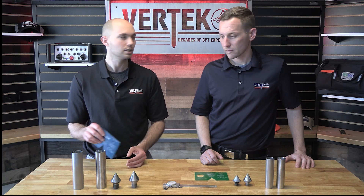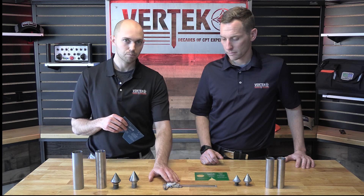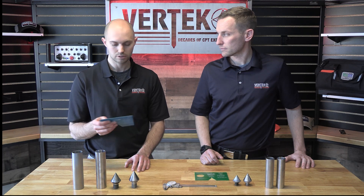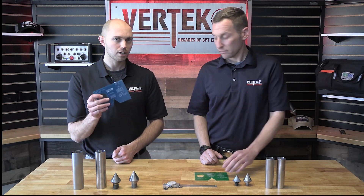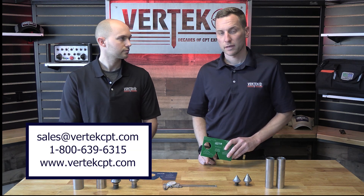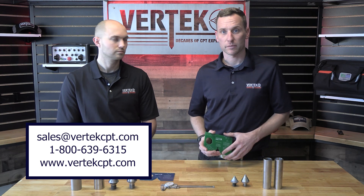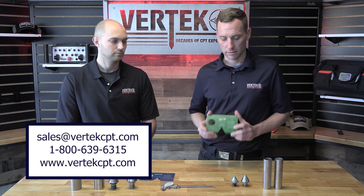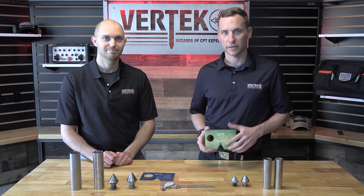It's super important, guys, to make sure that you're measuring these wear surfaces every day before every push. If you don't have a set of calipers, just keep these with you — we can throw them in every new combo box that we sell so you can check all your parts before every single push. You can call us, email us, or get it from the website. If you want three or four, we'll send them to you for free. We want you taking the best data possible, and by doing that, it's testing your equipment daily. We'll see you in the next video.